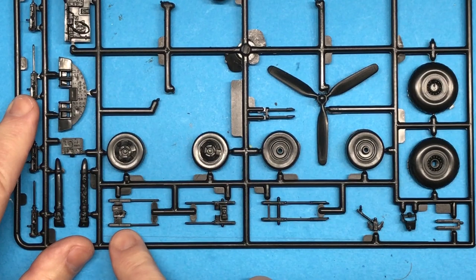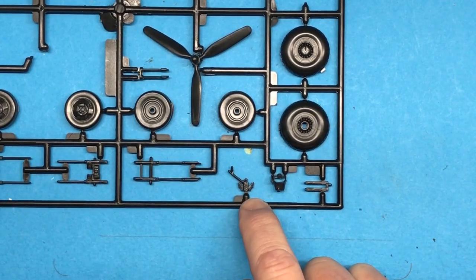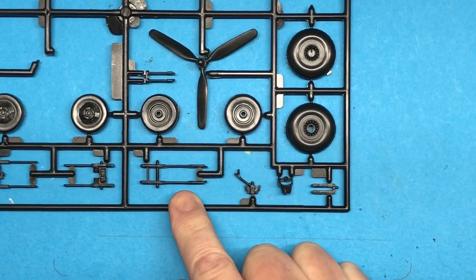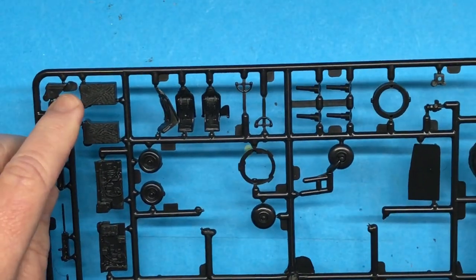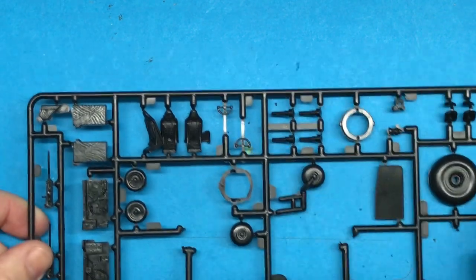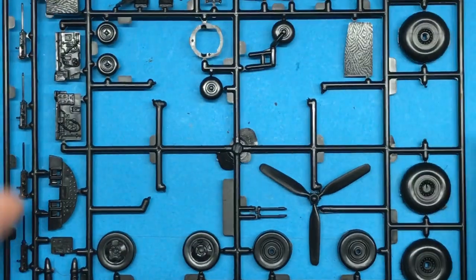We also have the other machine gun positions: the ball turret, upper turret, tail guns, and chin turret. There's a little bit of flash here and there, but considering this is 1975 technology it's not too bad. A little bit around the steering yokes, but the seats have nice detail with cushions on the back and molded-in harnesses and seat belts. So it looks pretty good — I think it'll be fine. That is the first sprue.